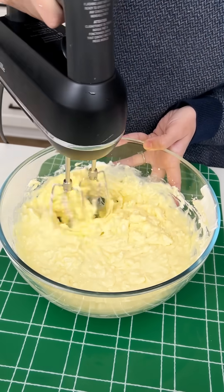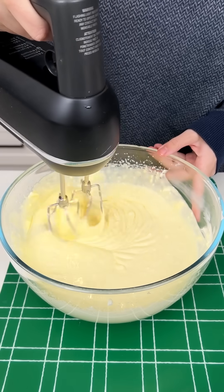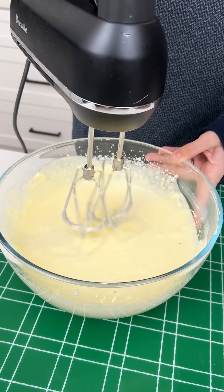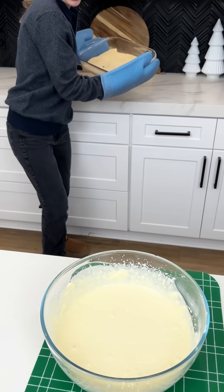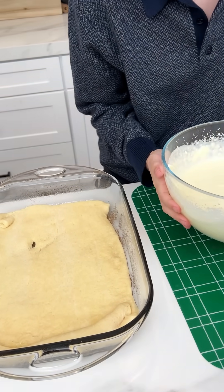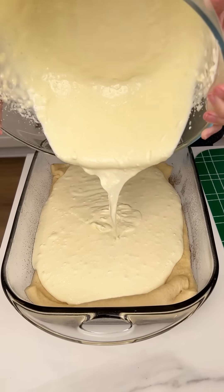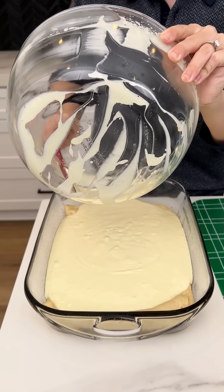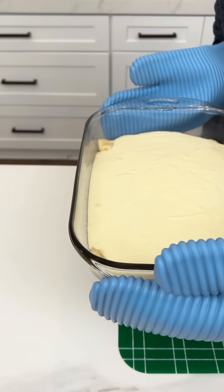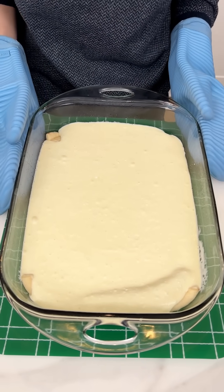One of my favorite desserts is cheesecake, and we're combining it with one of my other favorites — which you'll see in a second. This is looking gorgeous. Make sure to get both sides. We don't want any residue left on our beaters. We're gonna come in with our slightly baked crescent dough crust — be careful, it's just a little warm — and this cheesecake mixture is gonna go right on top. Doesn't that look amazing? It looks so smooth and delicious. Make sure you grease your pan, and I did spray this pan.